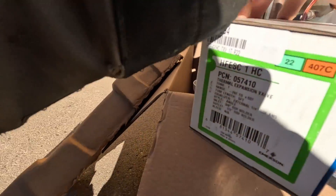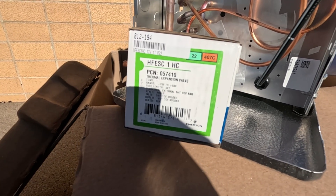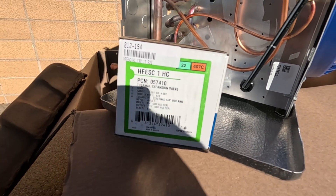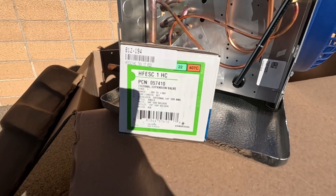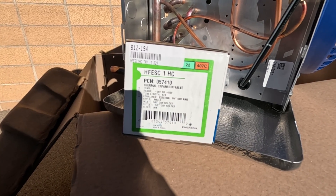The expansion valve we're going to use lists R22 or 407C, and gives us a temperature range of negative 20 to positive 50. We're going to be using it with that R22 replacement, so that's fine even though it doesn't list our exact refrigerant.